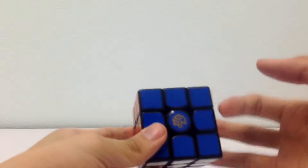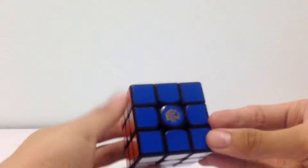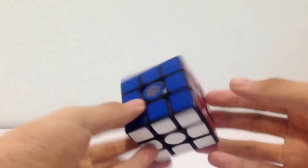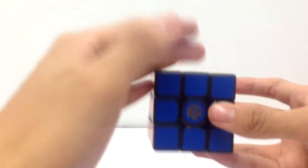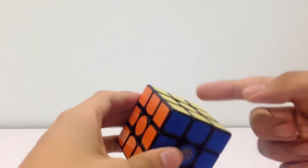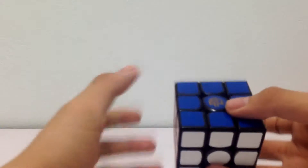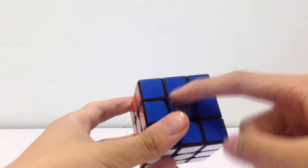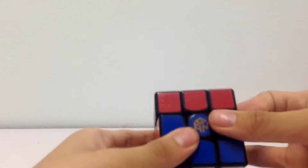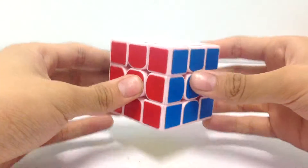A 3x3 is a cube which has 3 layers, and you will need to know how the cube works if you want to solve it. For a 3x3, you have 8 corners and 12 edges. You must also remember that the center pieces will not move, whatever move you do.